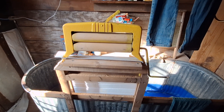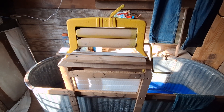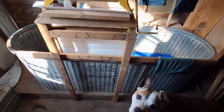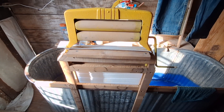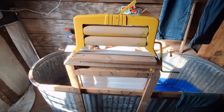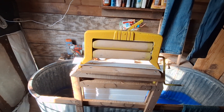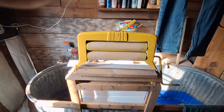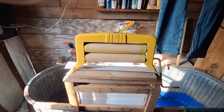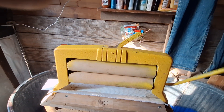How you doing everybody? This is Jehoadech Maccabeus, Maccabeus Everyday Survival. Hope everybody's doing well out there. Doing a video today on my hand crank ringer. A Kentucky survivalist asked me about it — I had posted a picture in Community — and he asked me about the rollers and stuff. This is an actual antique hand crank ringer.